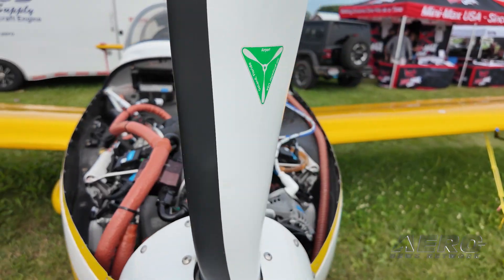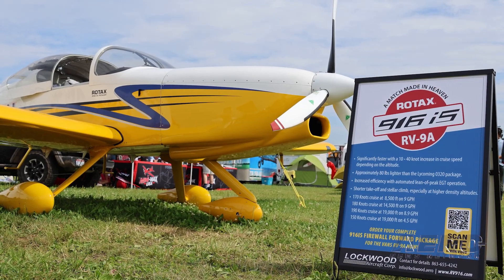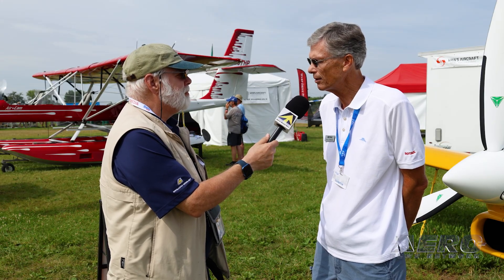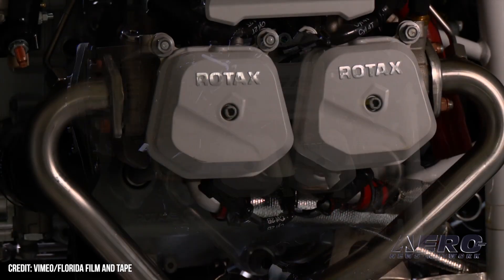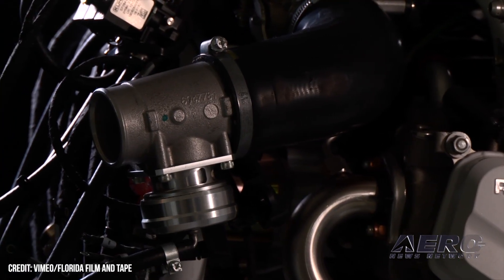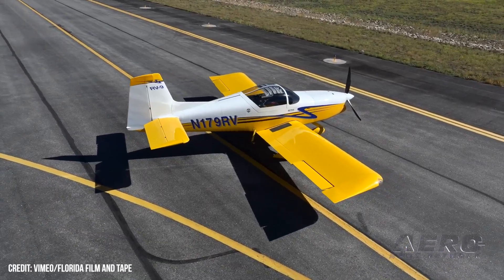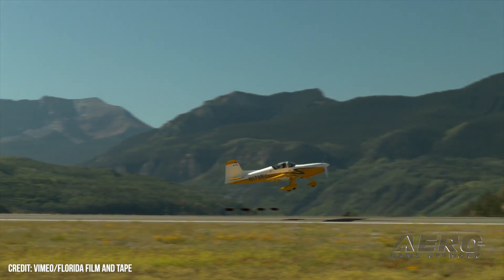So if somebody wants to take an RV9 and put the 916 magic into it, what's it going to take? They just buy an RV9, build the airframe, and then we'll sell them the firewall-forward package. It's got everything they need from the firewall forward to convert it to Rotax 916 power. That includes the carbon fiber cowlings, the engine — which comes with a five-year, 2,000-hour warranty, a new thing from Rotax showing how they stand behind that engine — all the hoses, all the coolers, the intercooler, the oil cooler, the water cooler, the MT3 blade prop, the governor, the spinner, the electric fuel pumps, an air-gas collator, all the hardware. It's a very complete package, including the special McFarland-made throttle and prop controllers — everything they need.